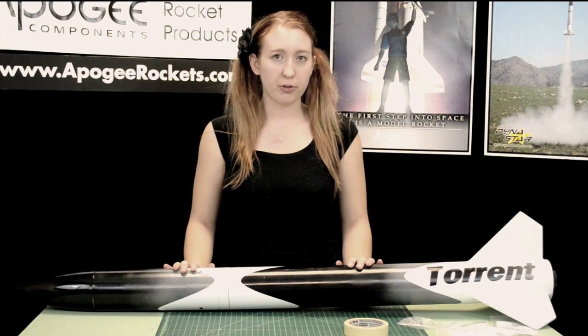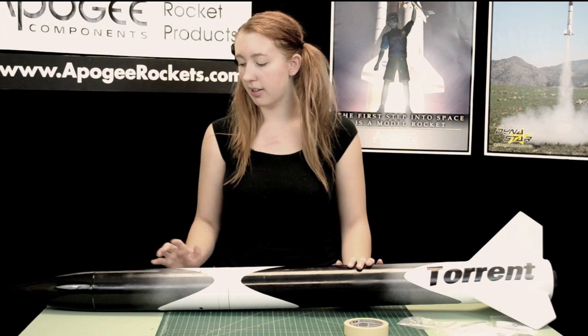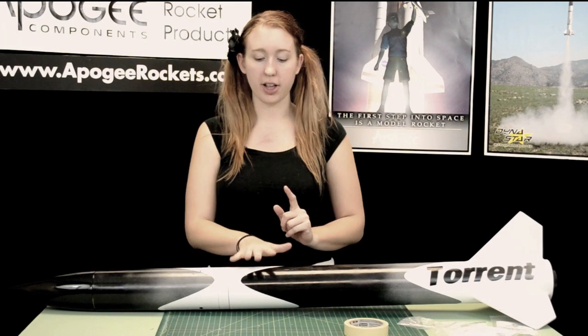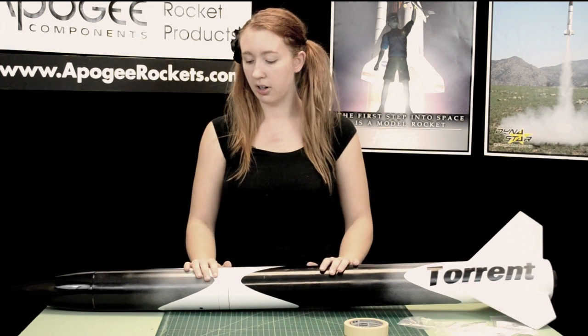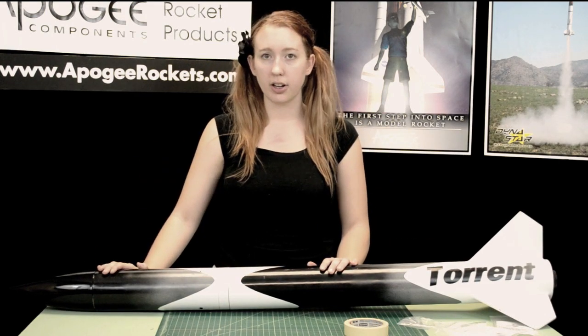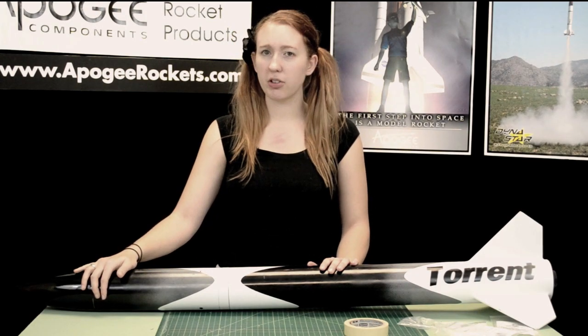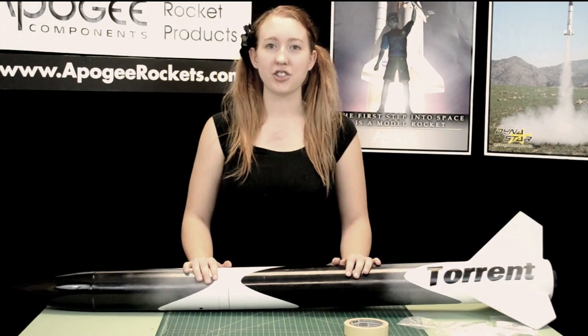Now the rocket can also be flown as a single deployment. What you do in that case is basically ignore the upper half. You want to switch your parachute so you'll have your 36 inch parachute down here and either leave out or replace your 18 inch parachute up here. Then you'll tape up the nose cone so it doesn't fall out when you're flying, and you can launch it just like that.